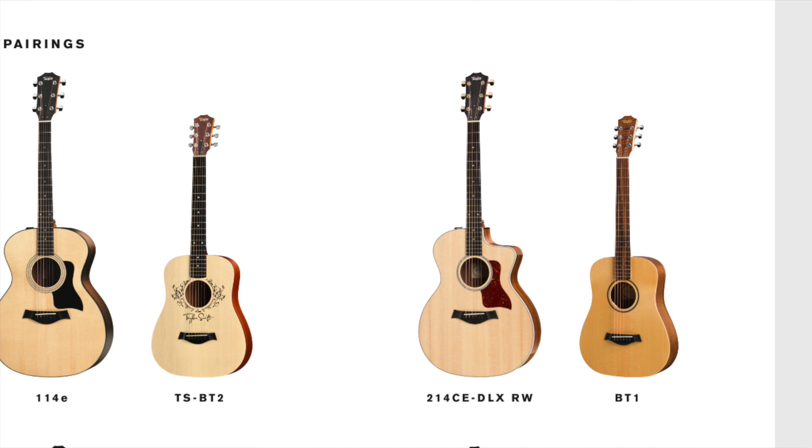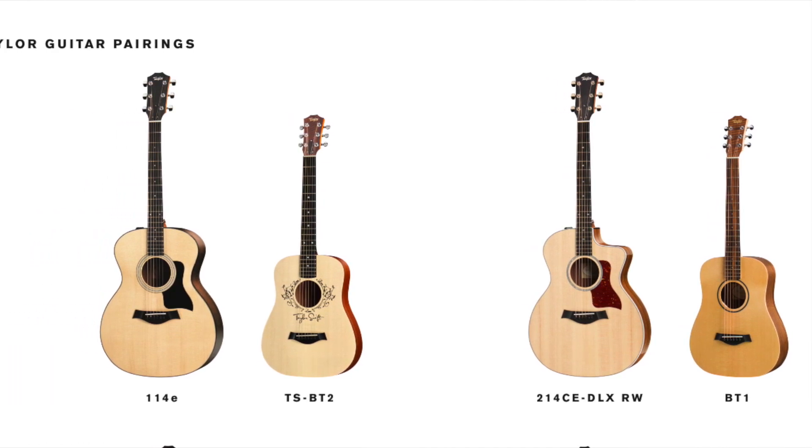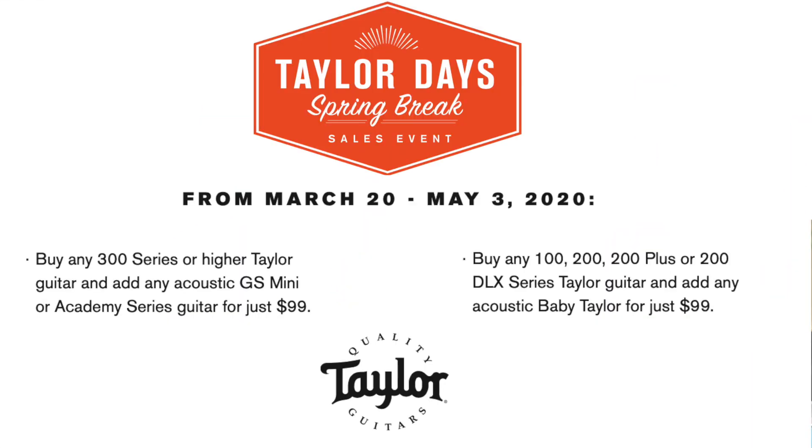Taylor Days spring break also allows you to get a 100 or 200 series guitar and you get a Baby Taylor for $99. Buy any 300 series or higher Taylor guitar and add any acoustic GS Mini or Academy series guitar for just $99. Buy any 100, 200, 200 Plus, or 200 Deluxe series Taylor guitar and add any acoustic Baby Taylor for just $99.